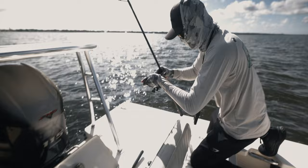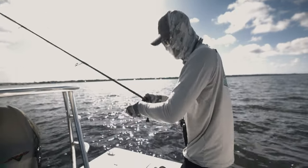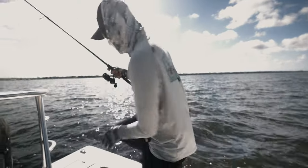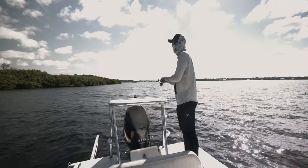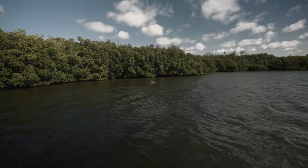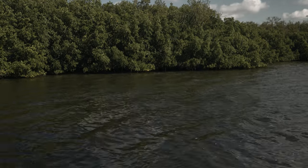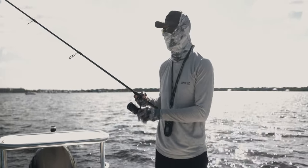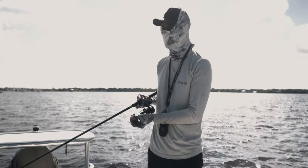Got a mullet. Hook him through his back so he can swim naturally. Oh yeah, there's so many of them right here. Let's see if they'll take this. There's like a school of six of them right there, about the same size as the other one I caught. They're probably spooked.